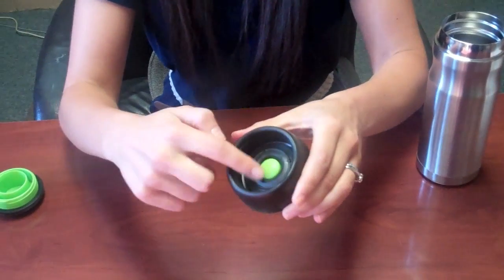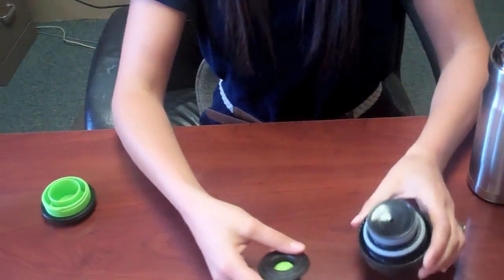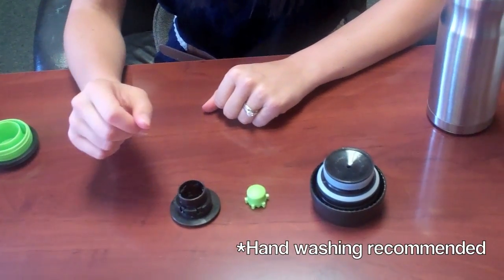To take it apart for cleaning, just push in the green button, flip it over, give it a light smack, and you can take the pieces apart. We prefer to hand wash it so the pieces last a little longer.